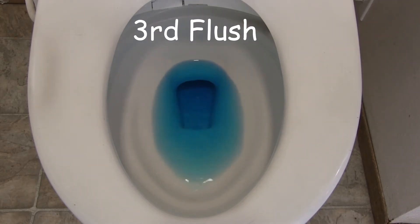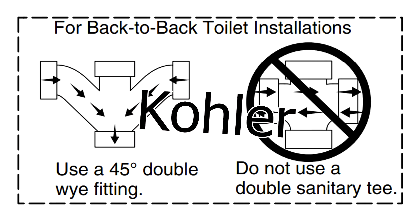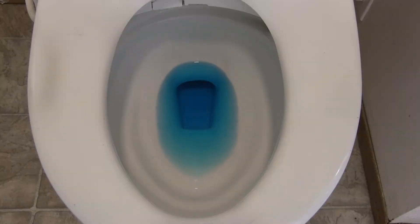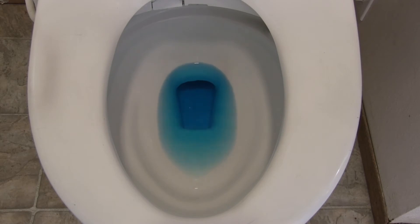I kind of like water in a bowl — I think it's a great idea. Both Kohler and Toto recommend that you use a double Y fitting, and not a double sand cross or a double fixture fitting. The double fixture fitting and the sand cross both push water out of the bowl when the opposite bowl is flushed.